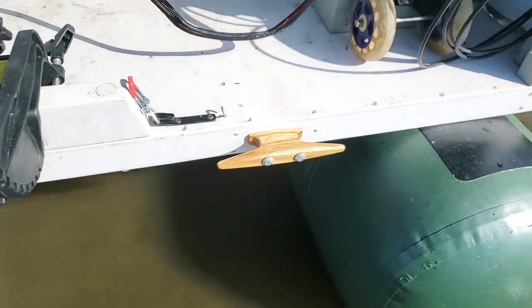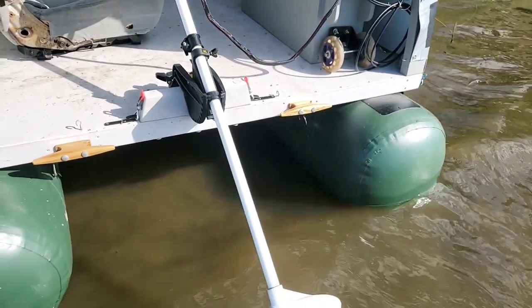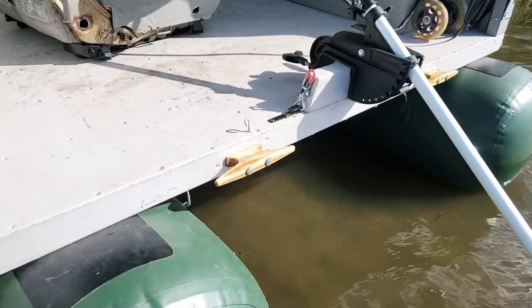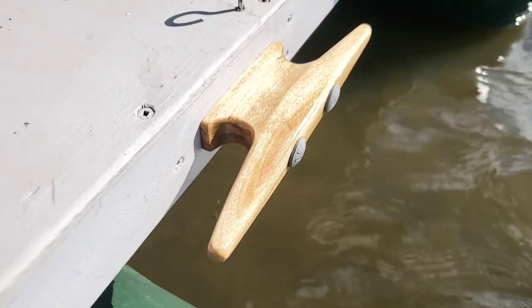Another little upgrade I did are wooden cleats made from recycled flooring. I recently tried to tie up the boat to a dock and that didn't go well since the wind was pushing it around like crazy, so having a second attachment point at the back for a rope is certainly going to help with that.